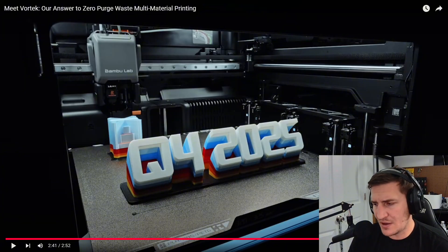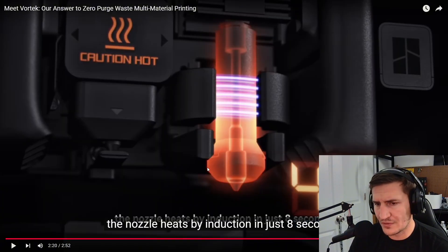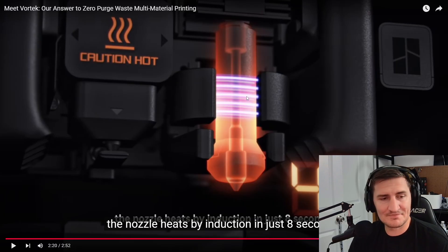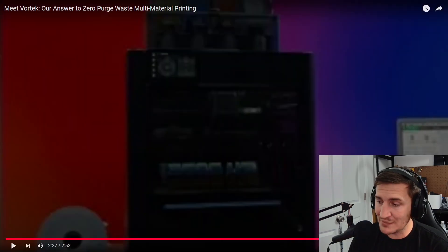Another thing I noticed is they have that little nozzle blocker that switches back and forth — like the H2D has right there as well. So I think they're combining aspects of both. The H2S is just a pared-down H2D, but this is the H2D system with a completely different hot end assembly allowing for quick swap. That's essentially what I'm getting from it — I'm pretty excited about it.